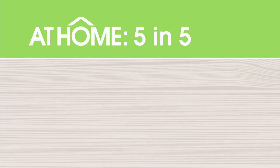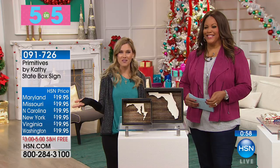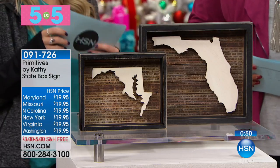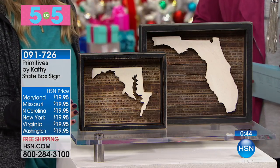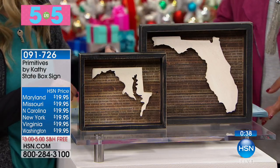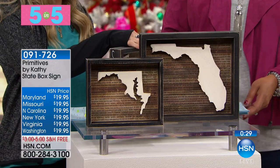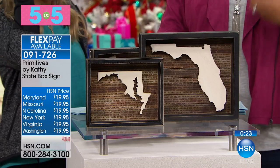We're going to do something we don't normally do here in At Home — it's called our Five and Five: five products in five minutes, starting right now. This is Primitives by Kathy — our state box sign. You choose the state, and it's this adorable distressed decorative box with the state inside and a great little decorative red heart. You can place the heart over the city where your heart is at — where you went to college, a favorite place, or where you're from.